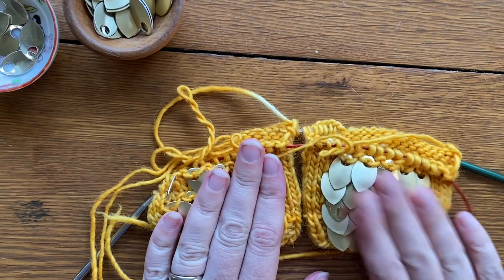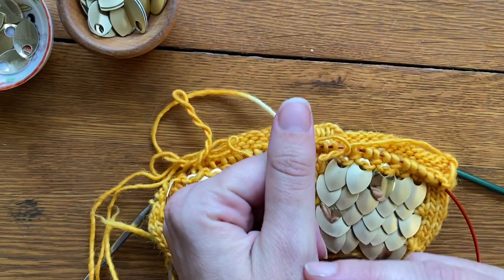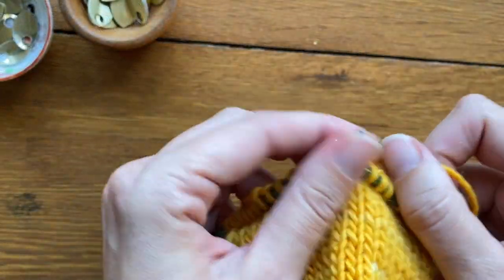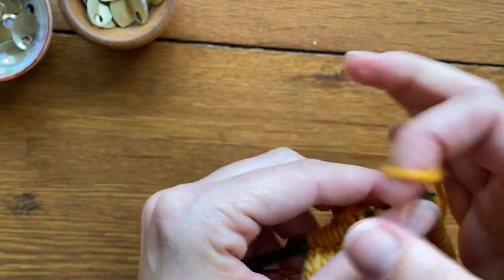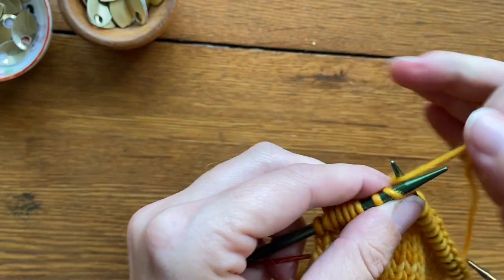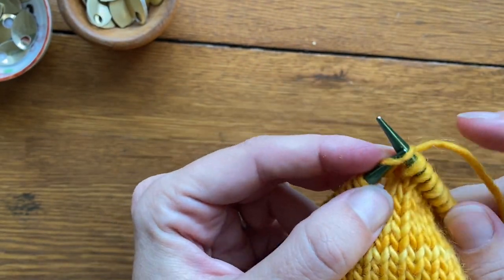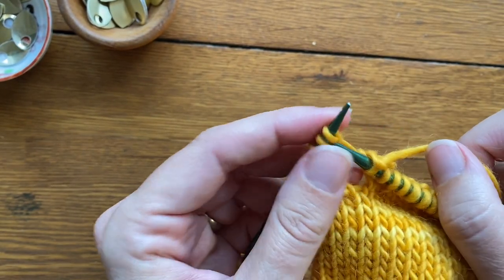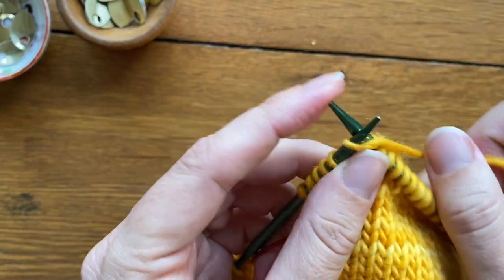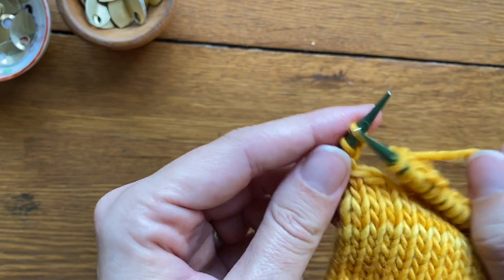I'm going to continue in the scale pattern on the front and just knit straight across on the back side for four rows. This elongates the gusset and makes room for my thumb to fit. The make-one with a backwards loop method is not very stable, so the first row that you knit these stitches it will be a little loose and fiddly. You want to pull snugly as you knit across for those first four rows.